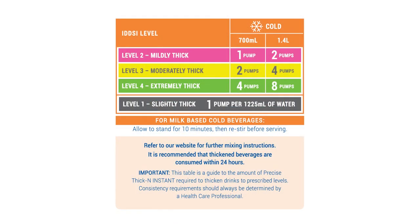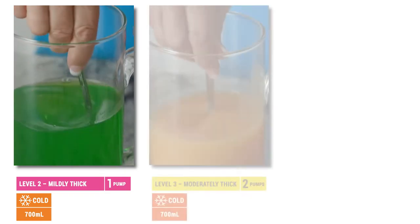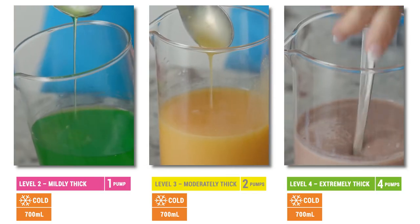Thickening fluids with Precise Thick and Instant Bulk Serve is as easy as 1, 2, 4. One pump for mildly thick, IDDSI Level 2. Two pumps for moderately thick, IDDSI Level 3. Four pumps for extremely thick, IDDSI Level 4.